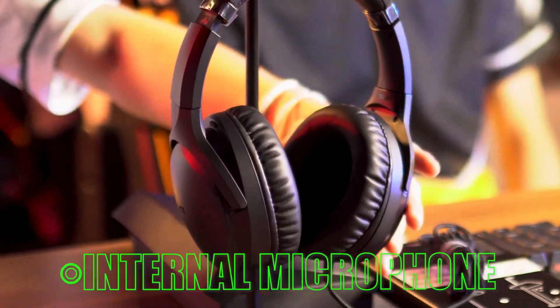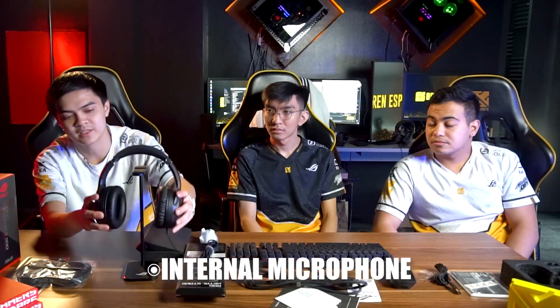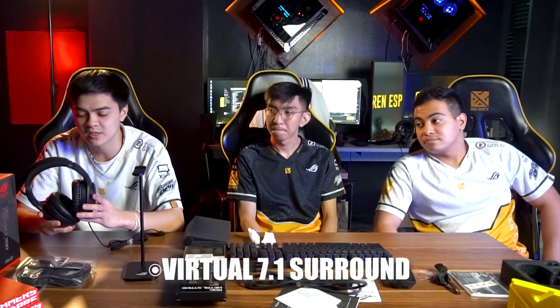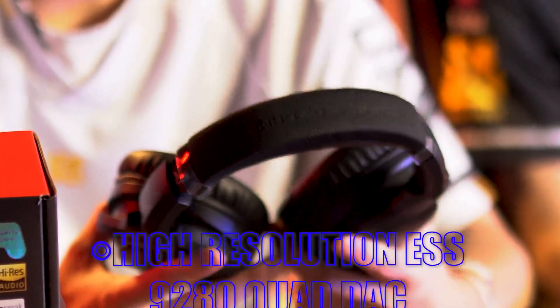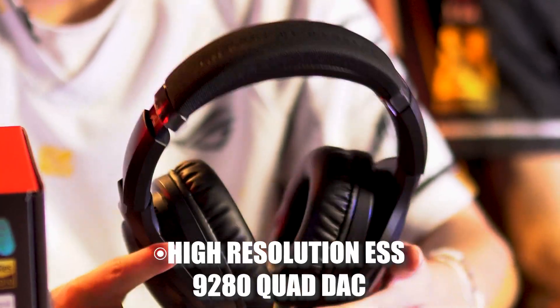For the ROG headset, I find it very comfortable and I can wear it for a few hours while playing. It has an internal microphone so you don't need to pull anything out — it's built into the headset. It has 7.1 virtual surround sound, 50mm ASUS Essence drivers, and the high-res ESS 9-80 DAC which enhances sound quality — great for gaming and watching movies.